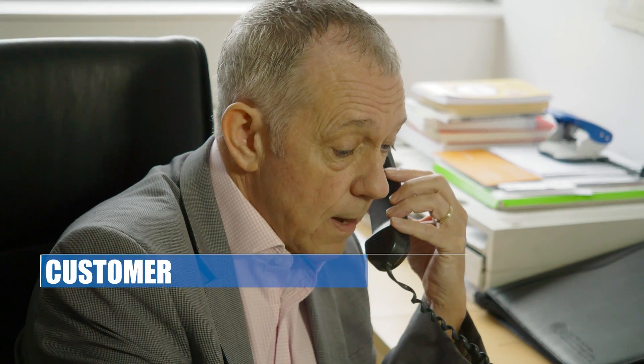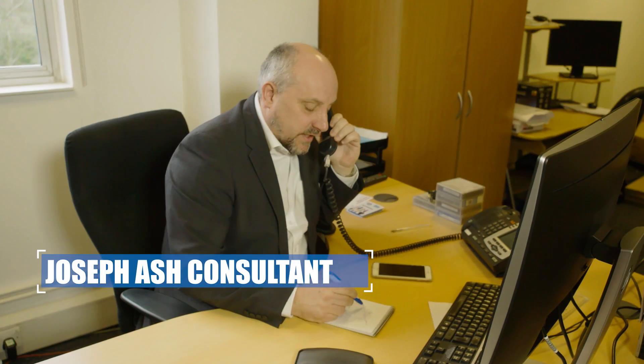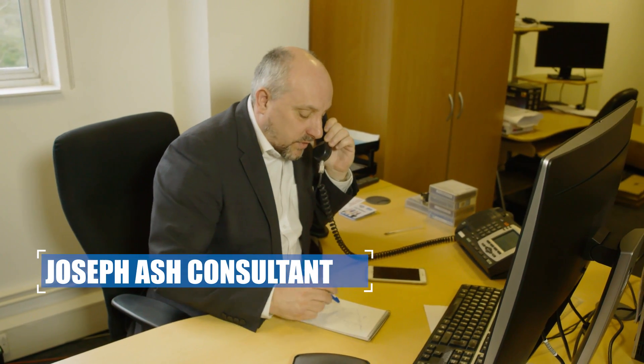Involving and working with Joseph Ash at the design stage is extremely important. This ensures that with our expert knowledge any potential concerns regarding the fabrications are addressed prior to galvanizing.